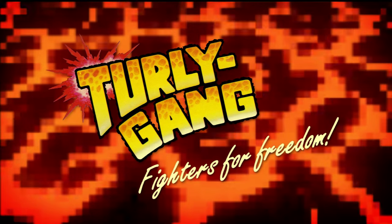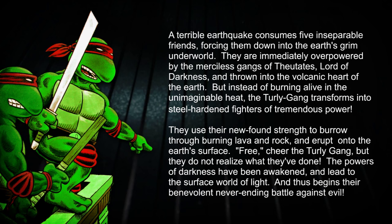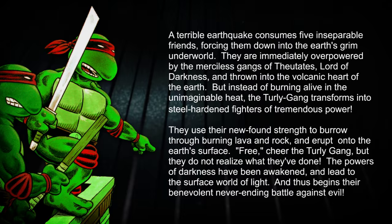This is one of my favorite bootlegs of the Ninja Turtles, which was only released in Germany and the Netherlands. It has a great backstory about the characters being thrown into the Earth's hot core. They end up surviving, coming back to the Earth's surface, but unfortunately bring bad guys back with them, and thus begins their never-ending battle against evil.